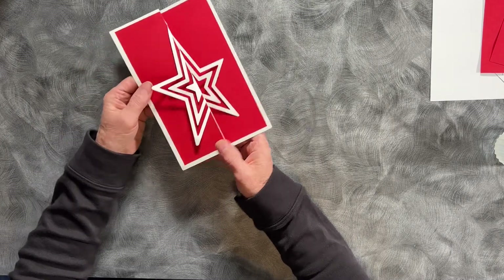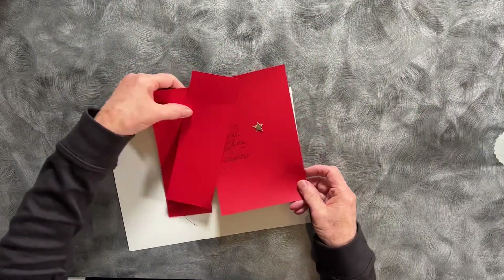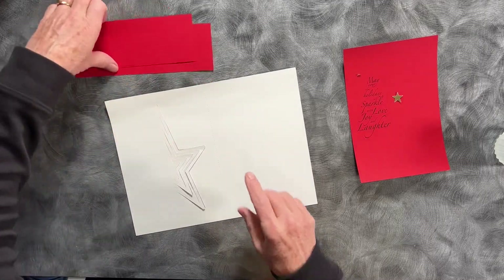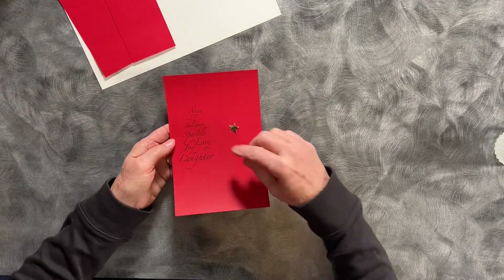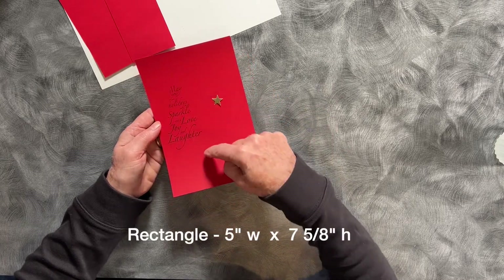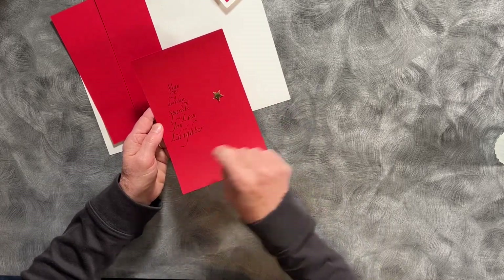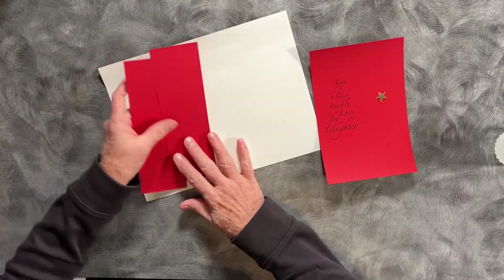I've already cut out my pieces. There is the most complex piece, which is the white piece — it has the half stars cut out on it with some dotted lines. There are two background rectangles and there is the insert on the inside. I have done a print and cut with a sentiment here. If you don't want to use print and cut, it is fine just to cut a rectangle — I'll put the exact measurements on the website and you can stamp or handwrite your own sentiment.